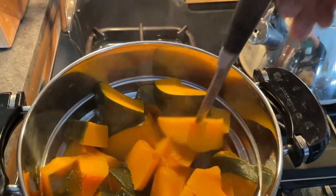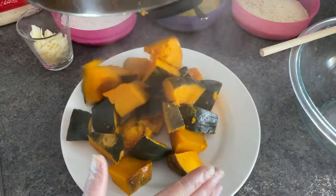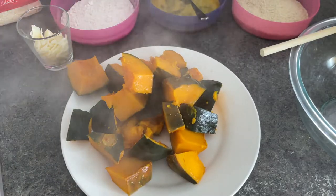I checked my squash to make sure it was cooked and just put it on a plate. Let it cool for about 10 minutes so you don't burn yourself.